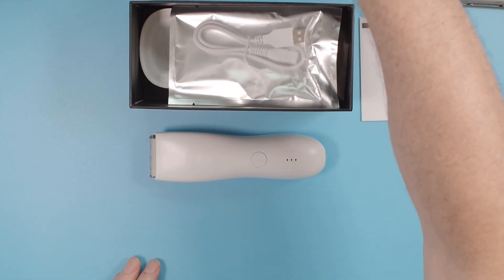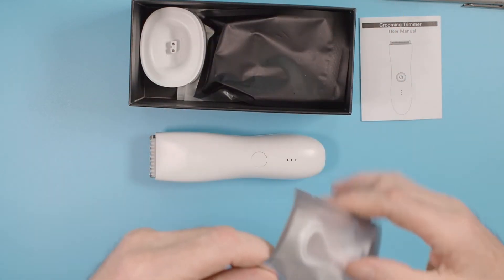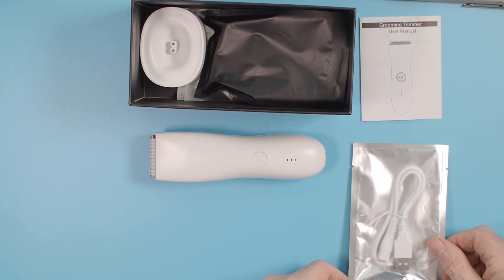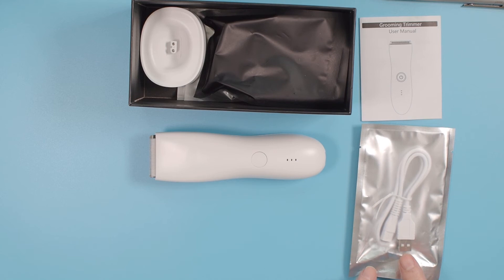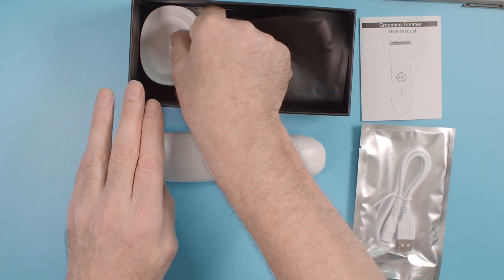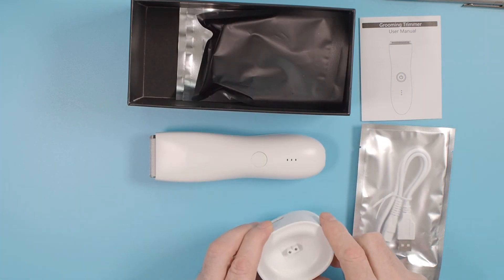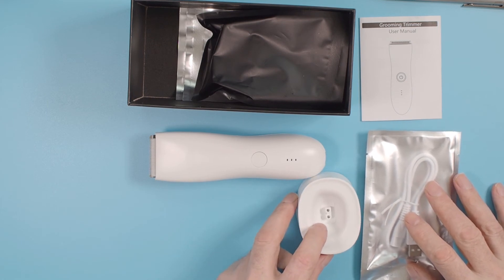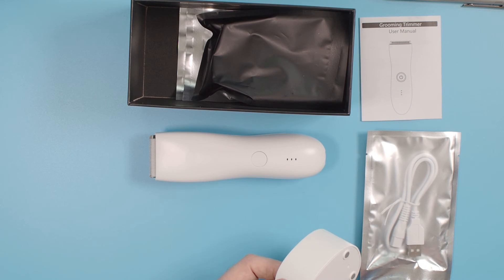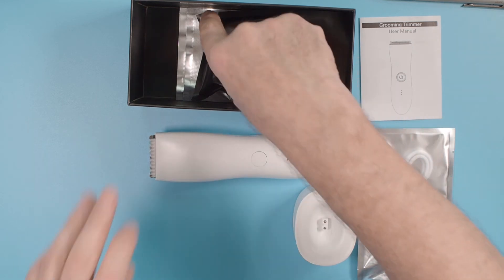Under the next layer is the power cable, all in a plastic bag. The actual charging base unit is there as well, similar to the other one. It also uses a USB charger and a plug isn't provided for this either. The base unit also has some non-slip tabs on the bottom, making it nice and steady for in the bathroom or wherever.